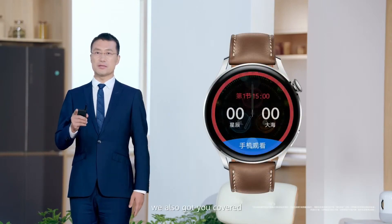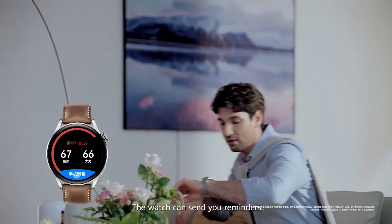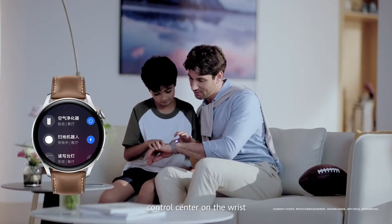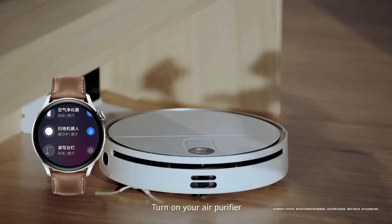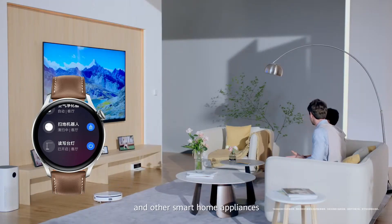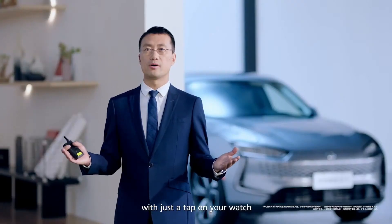If you love sports, the watch can send you reminders of your favorite sports events, and then you can tap to enter the live stream of a basketball game. The watch can also be a smart home control center on your wrist — turn on your air purifier, vacuum cleaner, lights, and air conditioners, and other smart home appliances with just a tap on your watch.